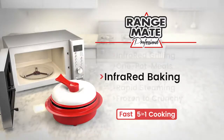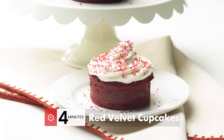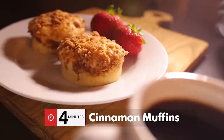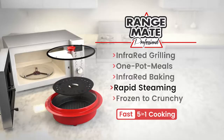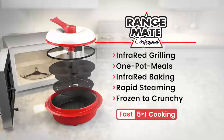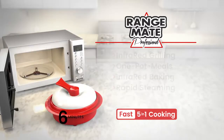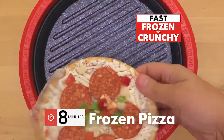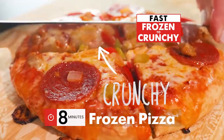Fast infrared baking for red velvet cupcakes, cheesy cornbread, carrot cake, even cinnamon muffins in four minutes. Fast infrared steaming for healthier steamed seafood and veggies. And fast frozen-to-crunchy cooking — chicken tenders, hash browns, potstickers, even frozen pizza that's crunchy in eight minutes.